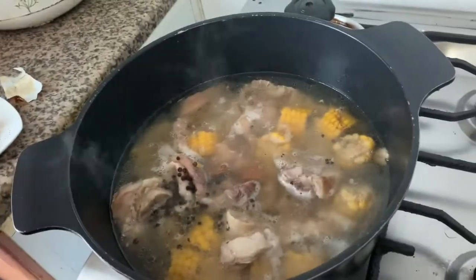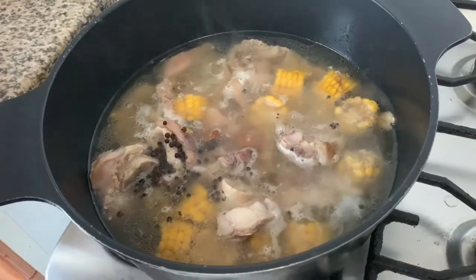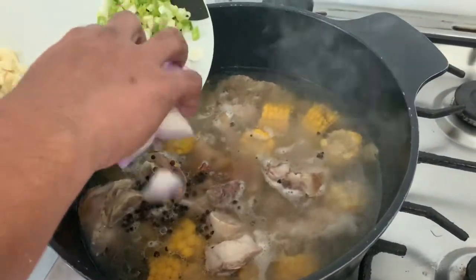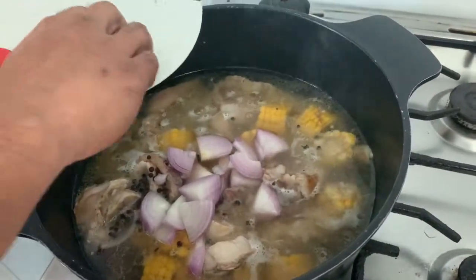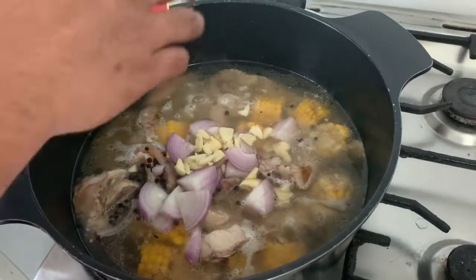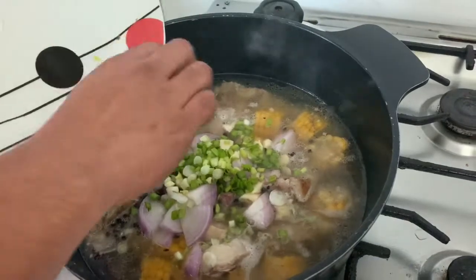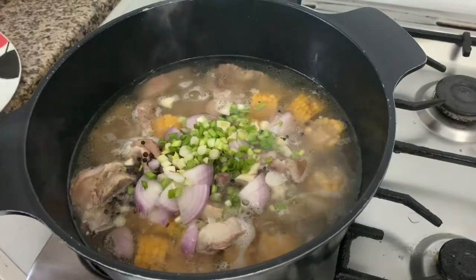Ayan, maya sasama na natin ang mga gulay. Pero hintay natin na rin kumulo siya. Susunod naman natin ang ating sibuyas, kasama na rin ang bawang. Pwede na rin natin sabay ang ating onion leaves. Ganyan lang mga sir, madaling madali. Tapos patakpan natin.